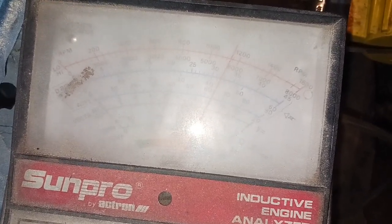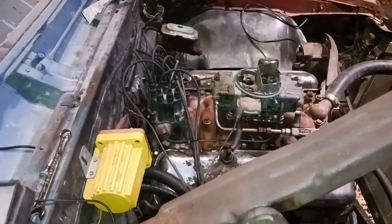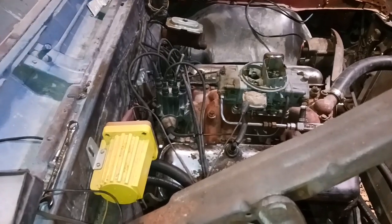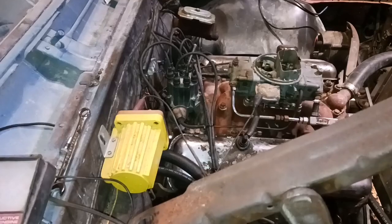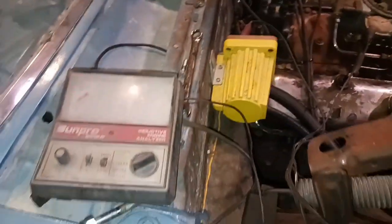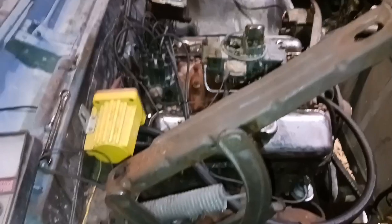I put a different distributor in it. I had a distributor with a set of Excel points that I had rigged around on and put together last year. And that is the new old stock set of integrated points that are Delco, with the new rotor button. I'll show you the package in a minute. I need to set the timing because I took the distributor out and everything.